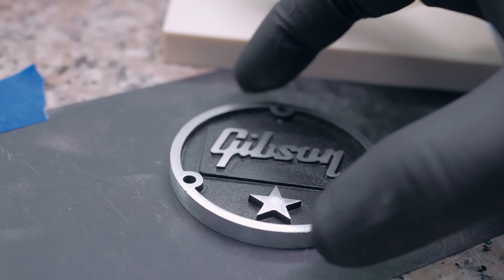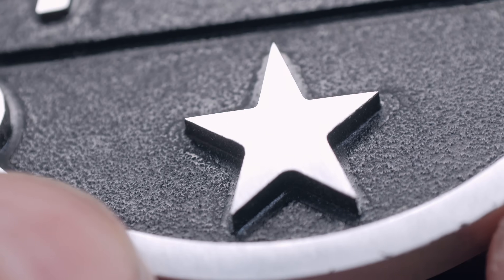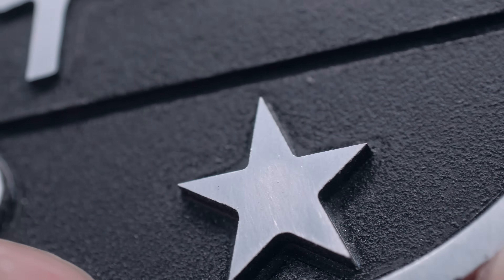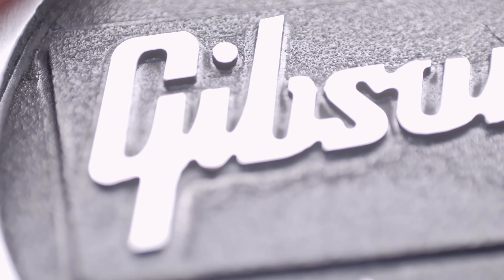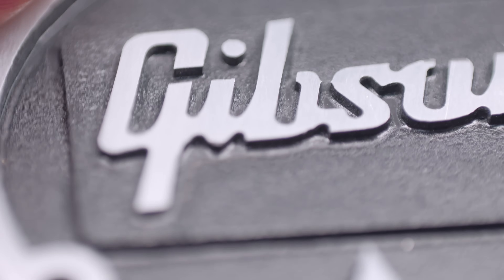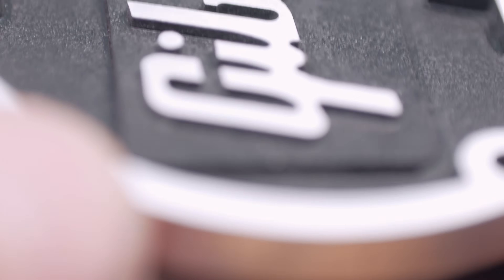I was so lucky that I was able to test print with the epoxy board. The level of detail — look at the points on the star, look how perfect they are. They're so pointy. The logo too — look at that dot above the eye, look at the G. Beautiful work with the Z1.